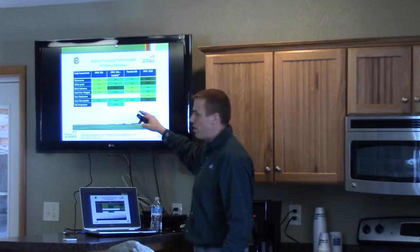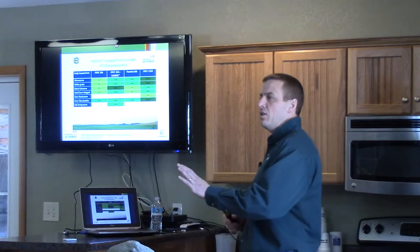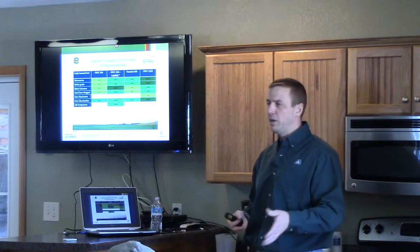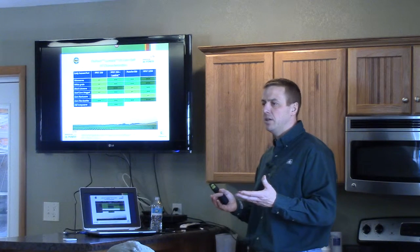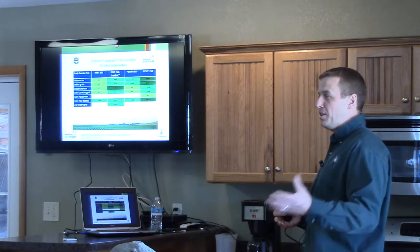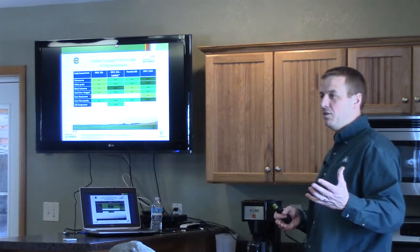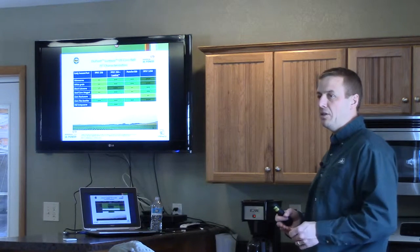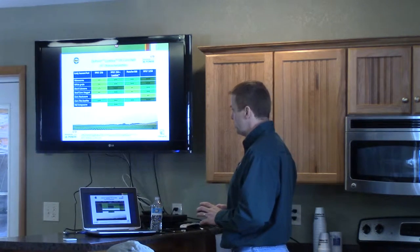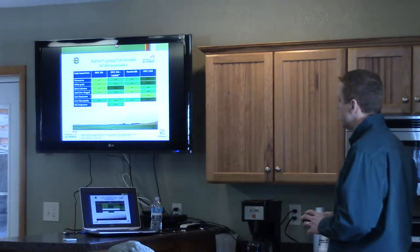One of the things we're excited about with the cutworm and armyworm activity is that as we continue to use more cover crops — and this far north, to make them work we're probably going to need something that overwinters and greens up in the spring. For those of you who have grown rye and taken it off as silage, what typically shows up when you go back to corn or soybeans? Usually cutworms or armyworms. That's where Luma Via would really fit in — helping give us protection on those acres where we're killing the cover crop and coming back in to plant grain crops.